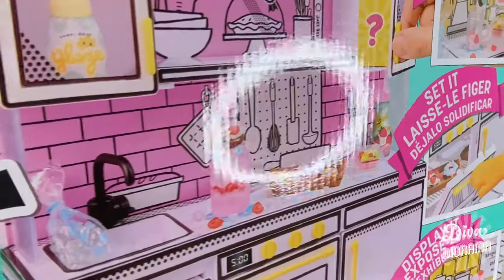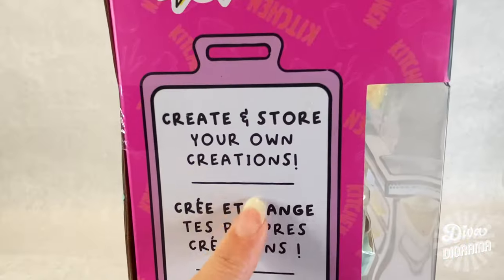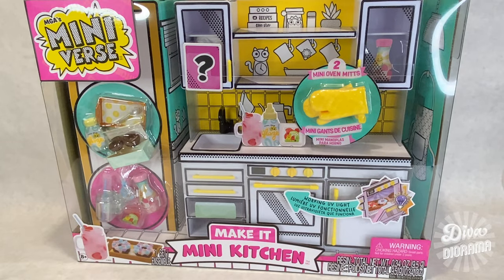As a bonus, I'll be showing you how you can reuse some of the Make It Mini packaging to make the perfect accessory or accessories for this kitchen. So keep watching!